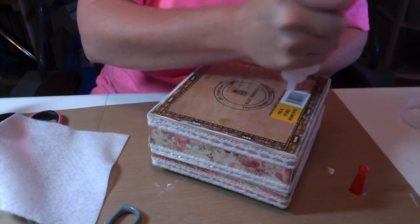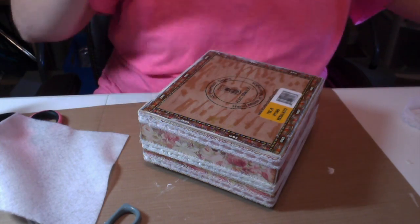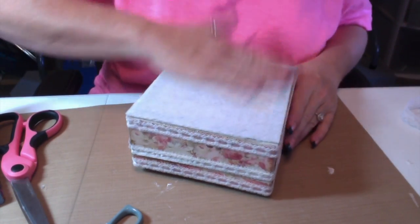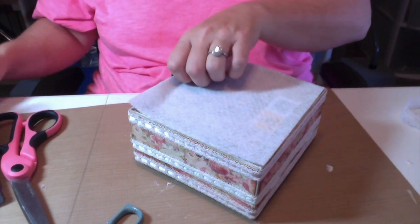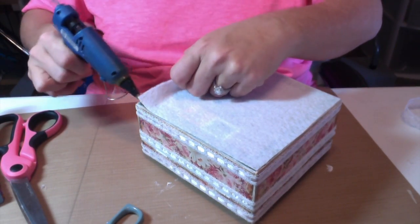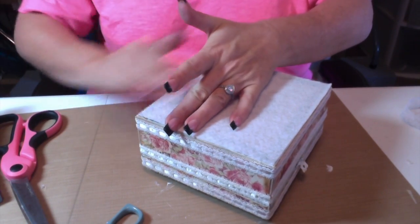Now I'm adding some Fabri-Tac to the bottom of the box because I learned the hard way not to use sticky-back felt — once it touches the surface you can't move it. So I'm using Fabri-Tac so I can move it around. I didn't put it on the edges because I'm going to adhere those down with some hot glue. If you saw the last box I did, you saw the fight I had with the sticky-back felt — do not recommend it, at least not for big surfaces. This worked out really nicely.